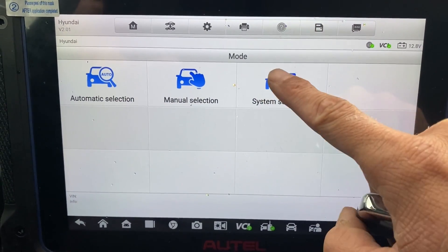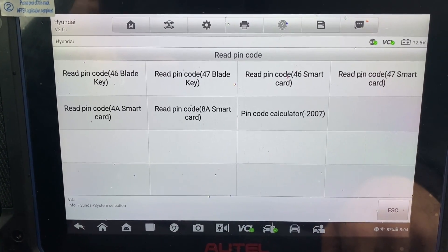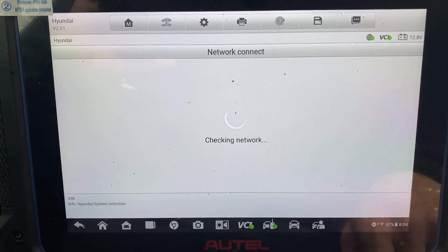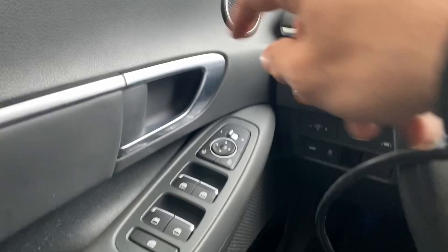I'm going to go to system select. It's a read pin code — this should be a 47 smart card. Hazard lights on. Open and close the driver door.